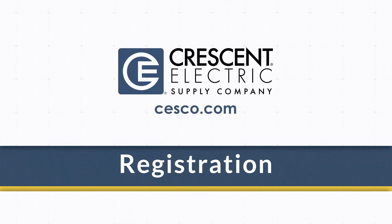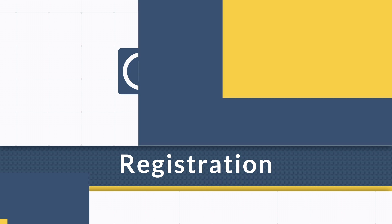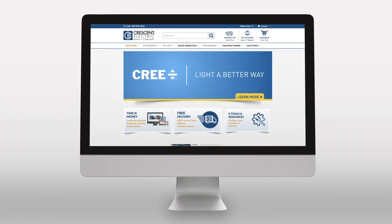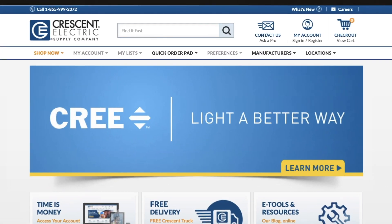Getting started today on sesco.com is fast and easy. In just a few simple steps, you'll be on your way to shopping online with Crescent Electric Supply Company.